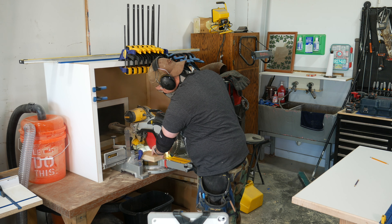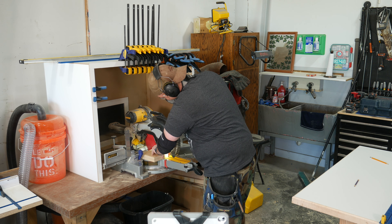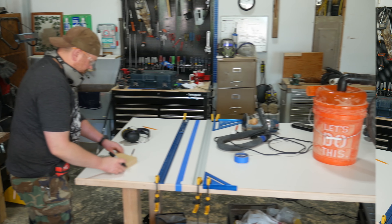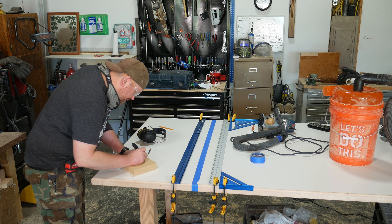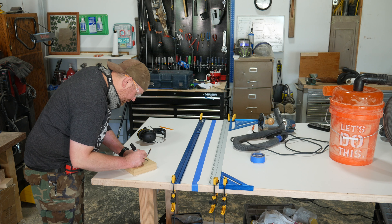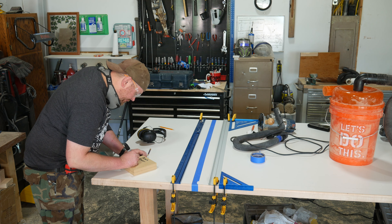Once you get that perfect fit, bring your blocks back to the miter saw for one final cut. Rotate the blocks 90 degrees and cut the other side. As long as you didn't move your stop block from the last cut, you'll end up with two perfectly square spacer blocks with equal dimensions on all four sides. That way it won't make a difference which way you orient these blocks to set up the cutting guides — spin them, flip them, it doesn't matter.